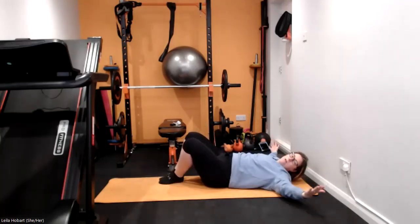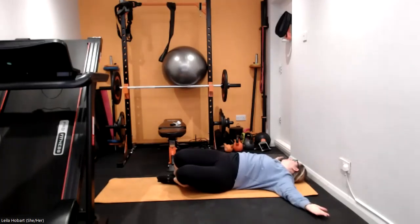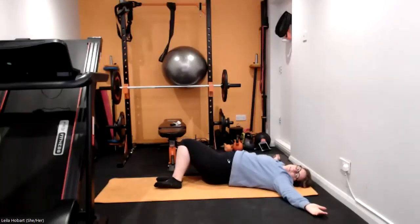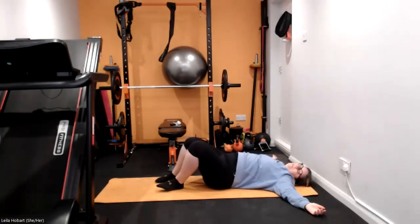Feet come onto the floor, arms come out. Drop the knees side to side, really get that stretch in the lower back but also across your chest — look over the opposite shoulder. On to the other side, and then one more time onto each side, and then onto the other side one more time.